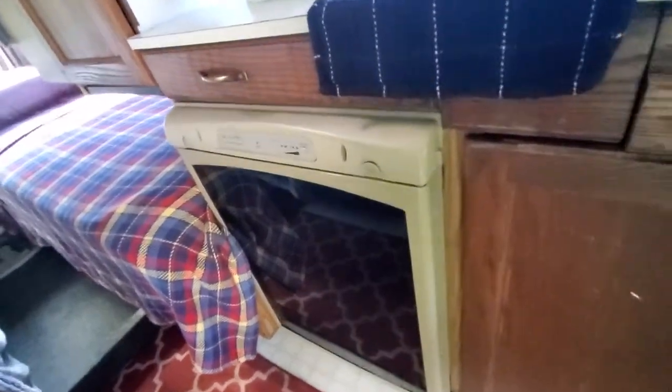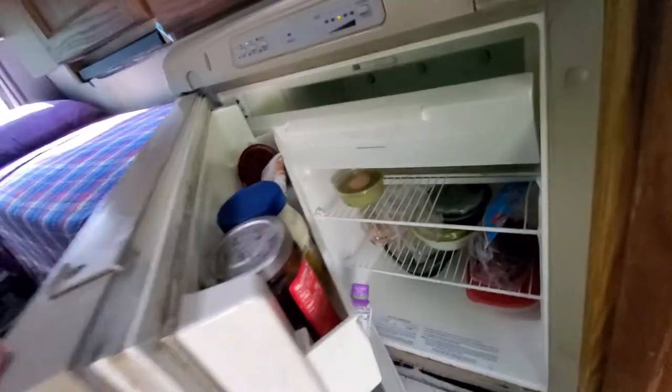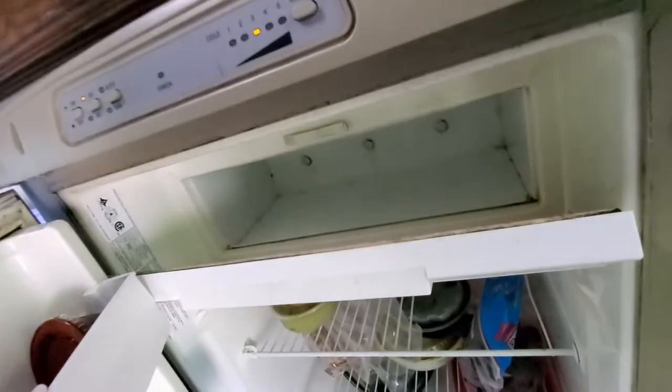The refrigerator is a triple power refrigerator, so it works on AC power, propane, and DC power. It keeps things really really cold. This is the freezer compartment up there — it often forms ice, that's how well it works.